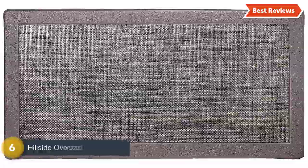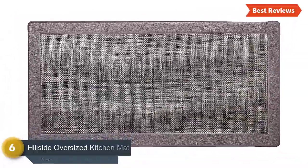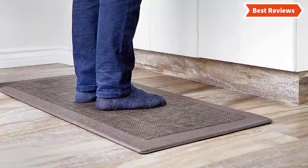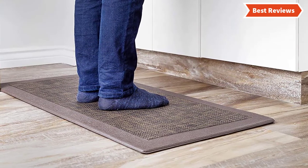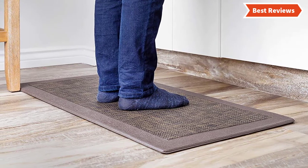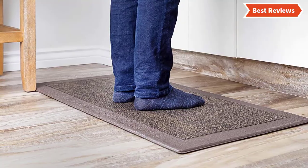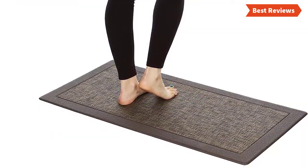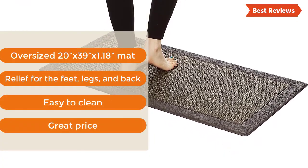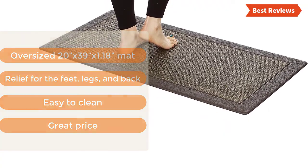Moving on our list at number 6, the Hillside Oversized Kitchen Mat — again one from J&V Textiles with versatile features and excellent quality. Ensures more safety with the non-skid backing. Made of an oil and stain resistant construction. Water repellent fabric has been used to make this mat. You can apply mild detergent and a damp cloth in order to clean this mat. The most important features are: oversized 20x39 x 1.18 inch mat, relief for the feet, legs, and back, easy to clean, and great price.